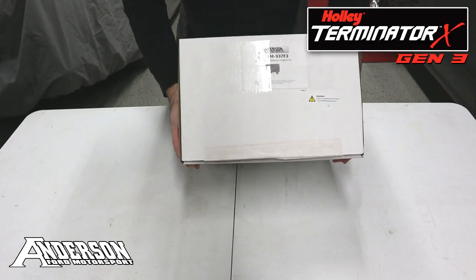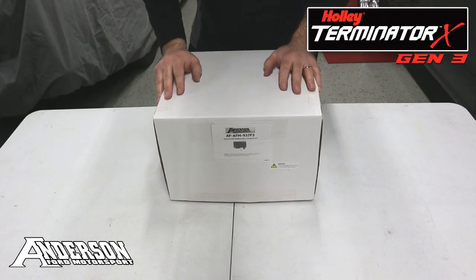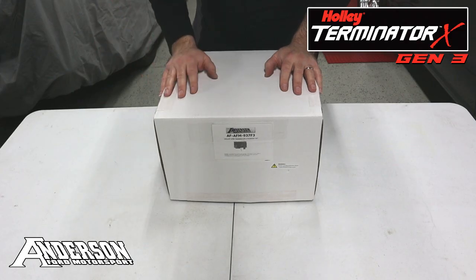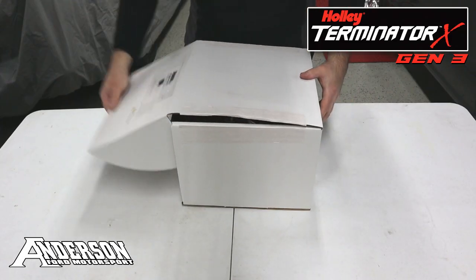As you can see here, we've got a complete kit in the box, so I'm going to go ahead and open it up, show you everything that comes in the kit, plus talk about a few of the options that you get, and also explain the main differences between this and a standard kit. So let's go ahead and get into it.